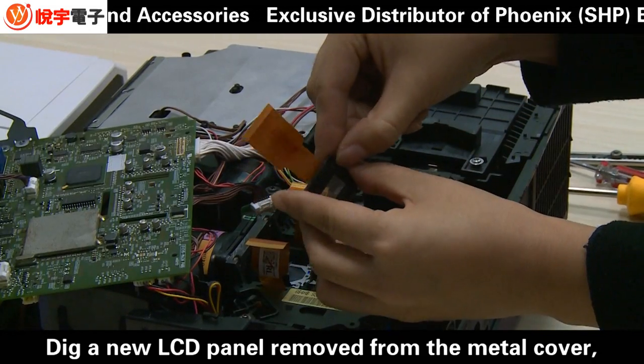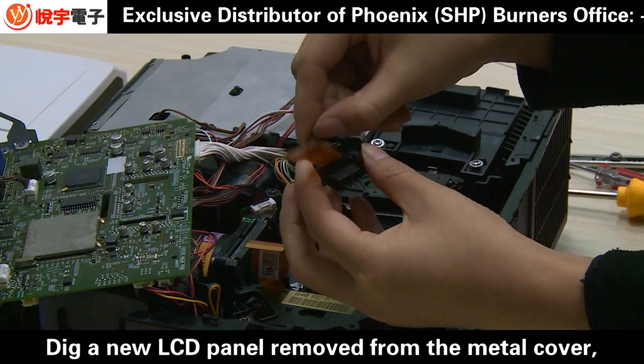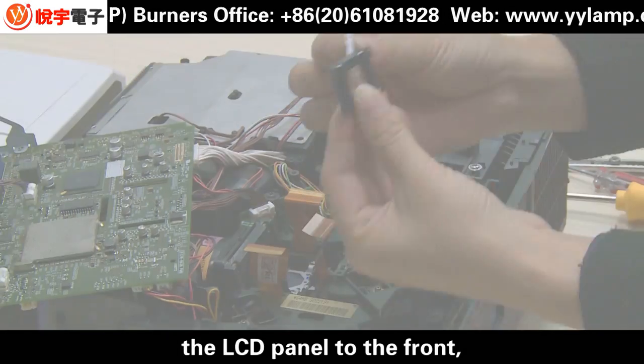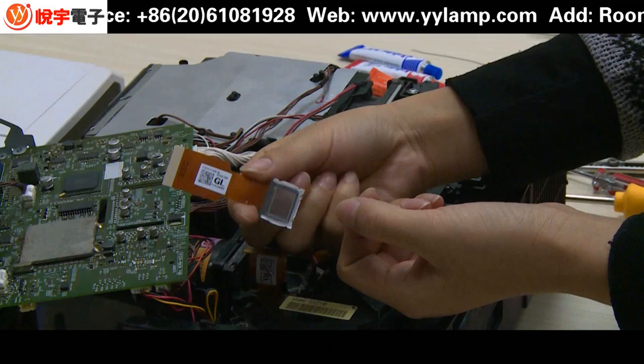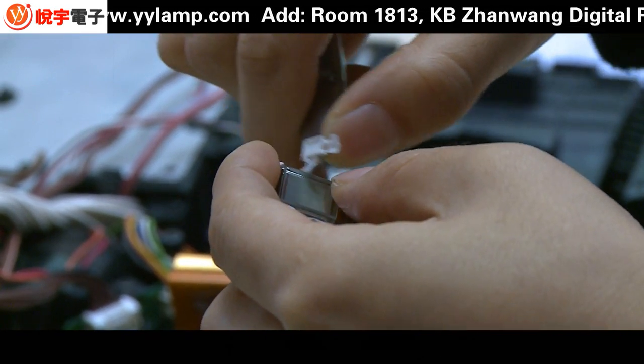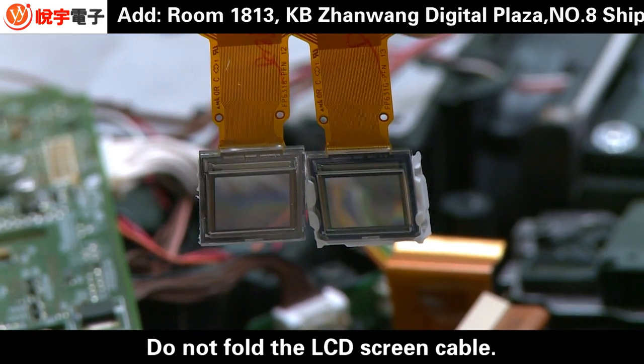Take a new LCD panel removed from the metal cover and gently push from the back of the LCD panel to the front. Then clean the edge glue. Do not fold the LCD screen cable.